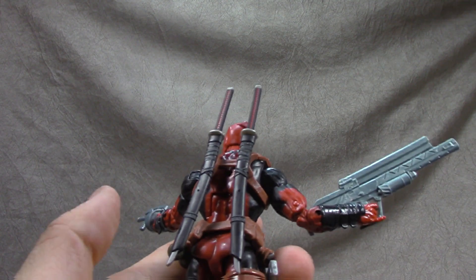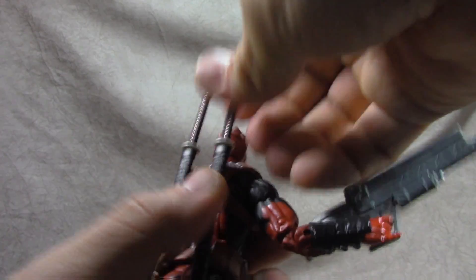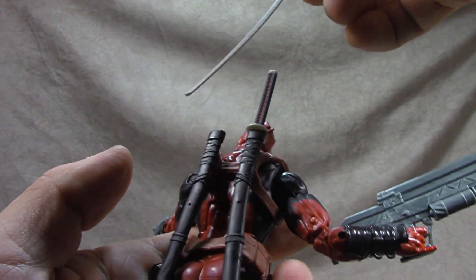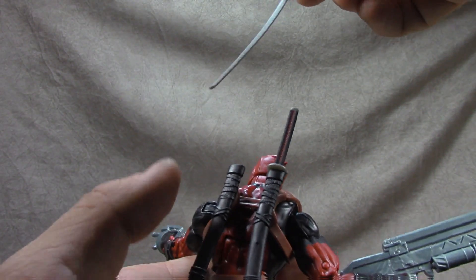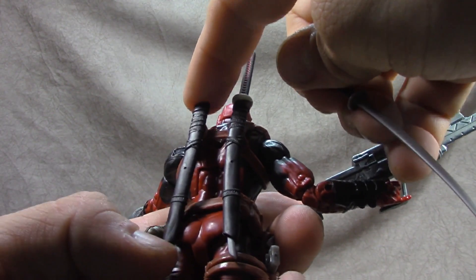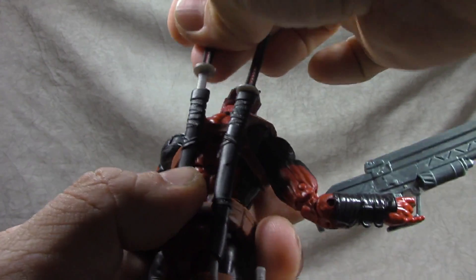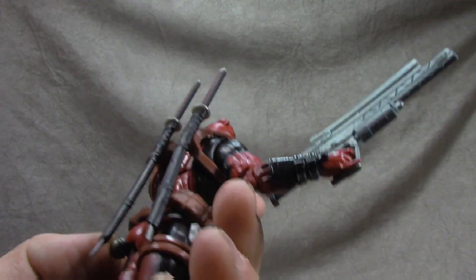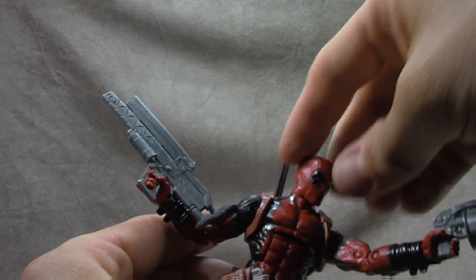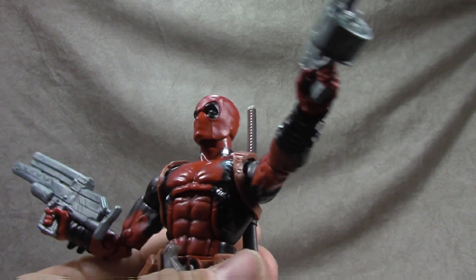The two swords don't fit in the back scabbards quite right — it seems like they want to both go out the same way, and this one in particular isn't really shaped that way so I had to kind of jam mine in. But it's fine, not a big deal. The head sculpt is great — the black and white paint on it is great, and they sculpted the little seam lines of the character, which is cool.